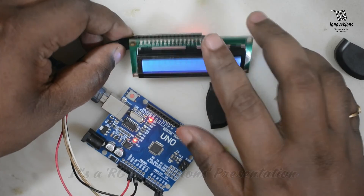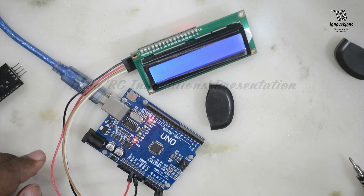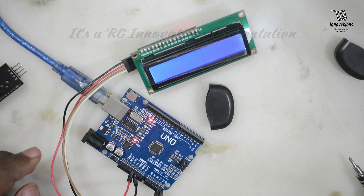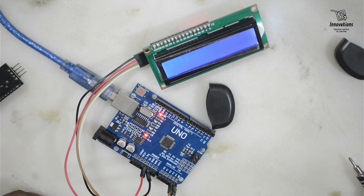Now, how to find the i2c address of the adapter? As stated, the address depends on the manufacturer: 0x27 for Texas Instruments' PCF8574 and 0x3F for NXP's PCF8574. If you are unsure, you can run a simple i2c scanner sketch that scans the i2c bus and returns the address of each device found. Load the sketch into Arduino IDE, open the serial monitor at 9600 baud, and you should see the i2c address. Running the scanner, we found our adapter's address is 0x3F.